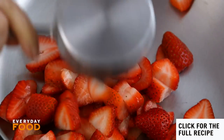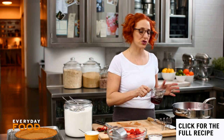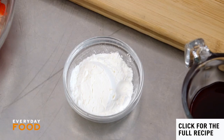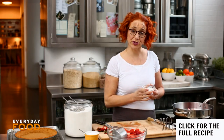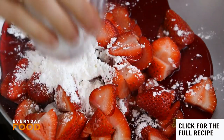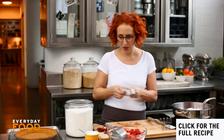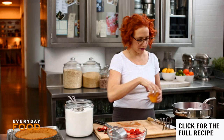Two cups get cooked and six cups stay raw. Add a half cup of unsweetened cranberry juice — or strawberry juice or any juice you like, just don't get something with a lot of sugar in it. Then a quarter cup of cornstarch to thicken your sauce, and three quarters of a cup of sugar, and a quarter teaspoon of salt.